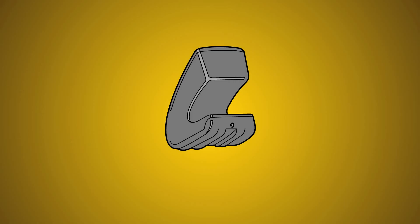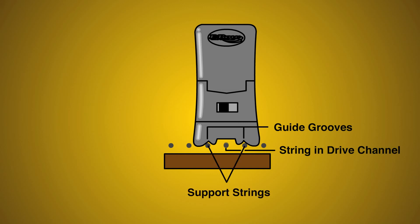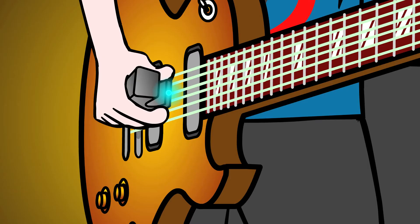As shown in the first illustration, the bottom or foot of the EBow has two guide grooves, one on each side of the drive channel. These grooves rest on the strings adjacent to the one being driven. The adjacent strings are called support strings and provide a track for the guide grooves. When the EBow is on track, you can feel it without having to look.